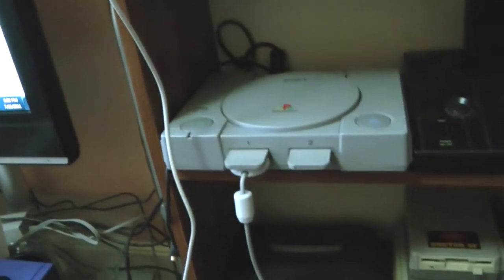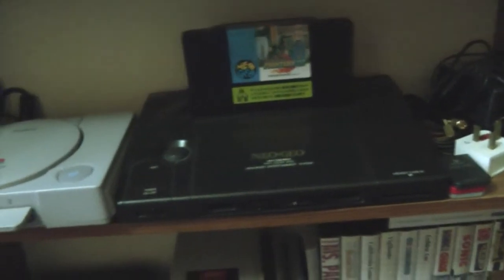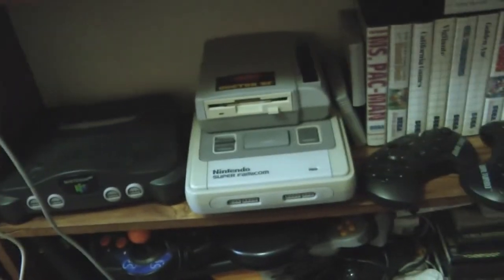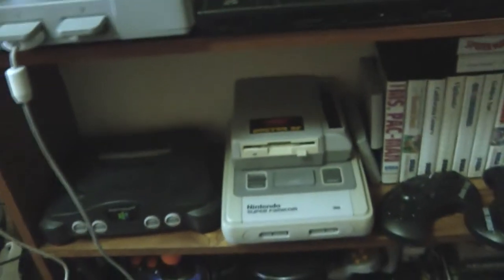My chipped PS1 — this is mainly so I can play imports, and even play Policenauts as well, so you need a chip machine. Neo Geo AES — awesome system. N64, and my Japanese SNES with this Doctor.